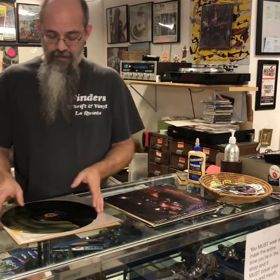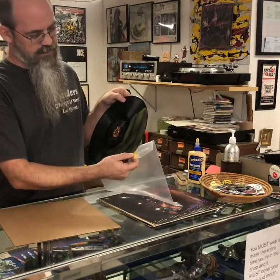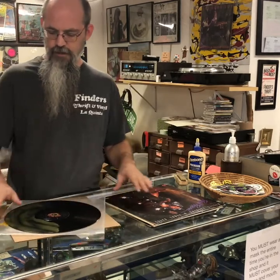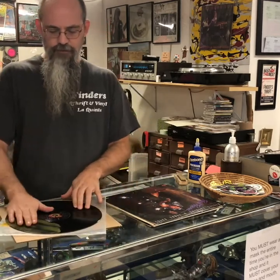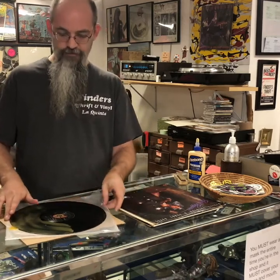Twelve to fourteen hours later it's still not dry, so I put it in the back seat of my truck — again, it's 105 today — and it's still not completely dry. You can see it hasn't sealed completely, so this may not even pull off properly.